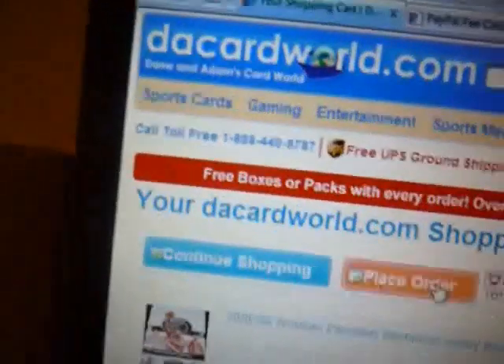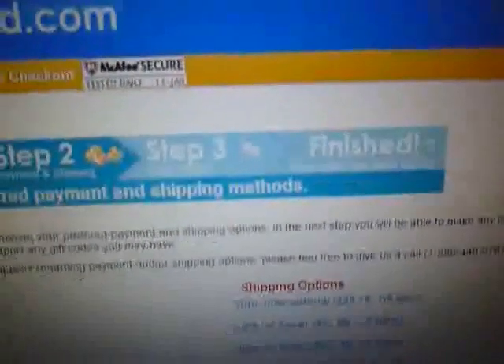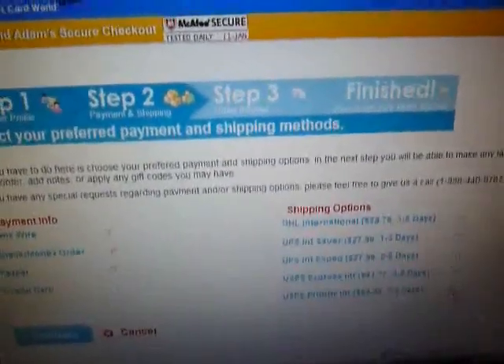Alright, placing the order. Since I live in Canada, I don't get free shipping. The lowest shipping cost is $24.39 — as you can see, $24.39. The other options are $28, $27, $41. The $24 option will get it here in two to three days, so that's the cheapest shipping I can get. The total of the three boxes will be $268 plus $24 in shipping.